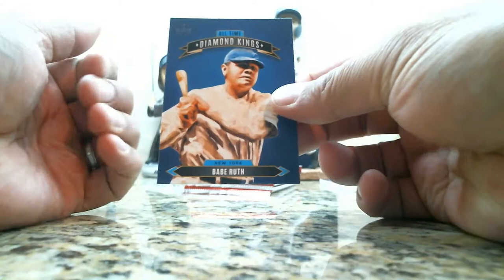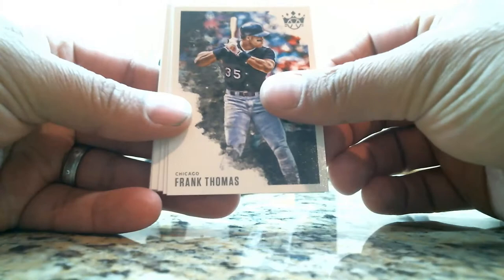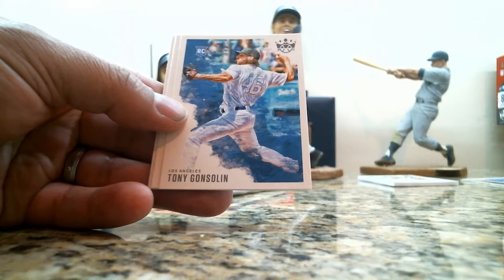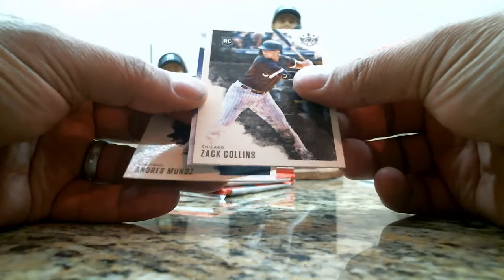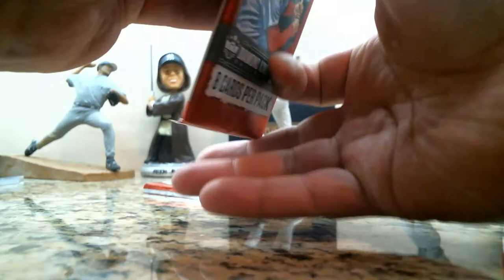Babe Ruth. Now we start off with Frank Thomas, Walter Alston, Tony Gonsolin rookie card, Ted Williams, Edwin Rios rookie card, Zach Collins rookie card, Gallery of Stars Christian Yelich, and an Andres Munoz rookie card.